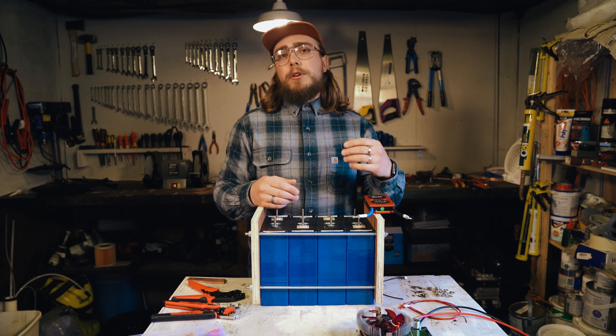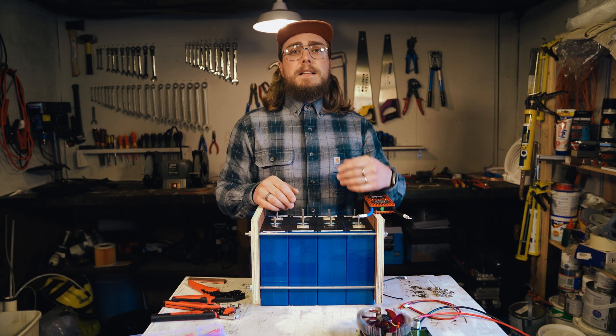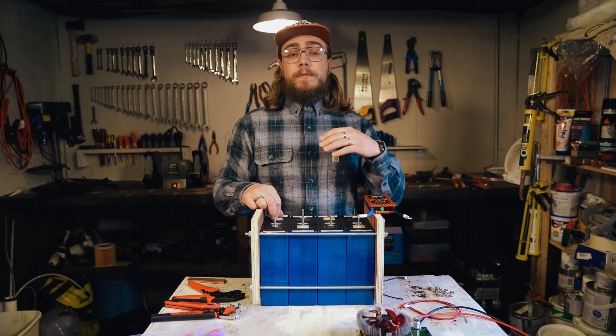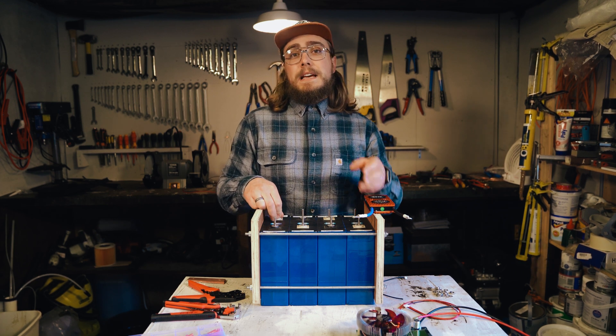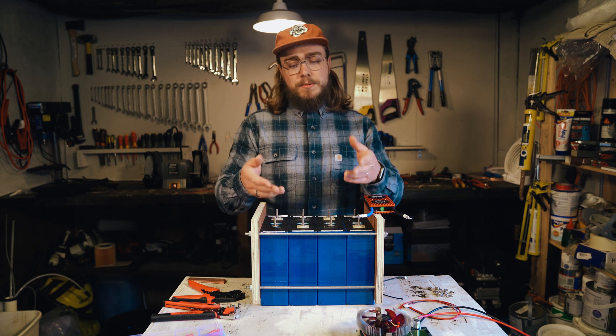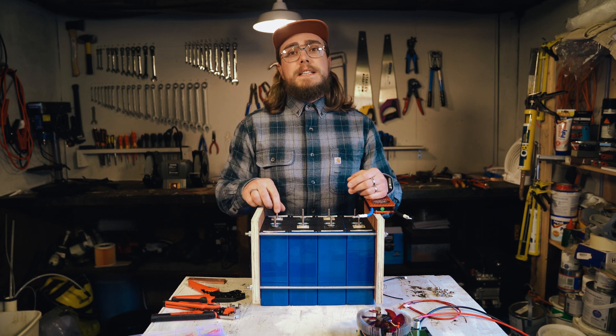So I took the battery out, top balanced the cells, and ran a couple of tests on each of the cells — all of them performed flawlessly in terms of capacity testing. But this one particular cell just won't maintain the same voltage, and that's what got me into looking into these active balancers.